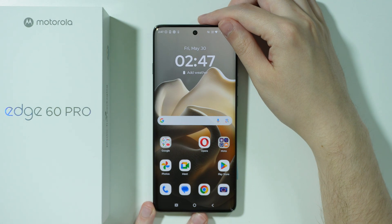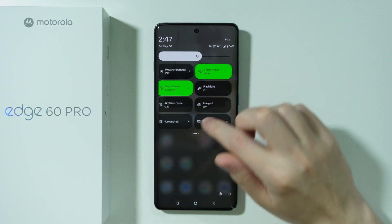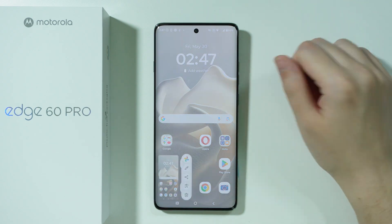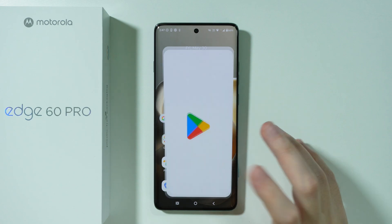Besides that, you can also use the Control Center. More precisely, if we go to the Control Center, you should be able to find a button for screenshot — in my case it is over here — so if I tap on this button, I will take the full screenshot.